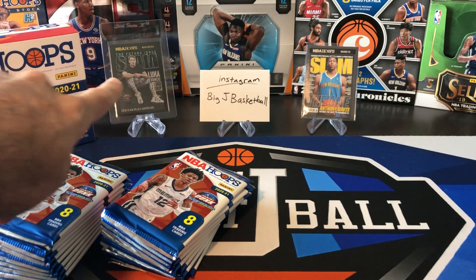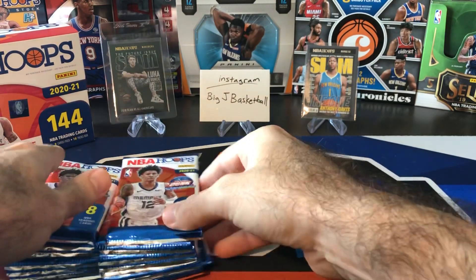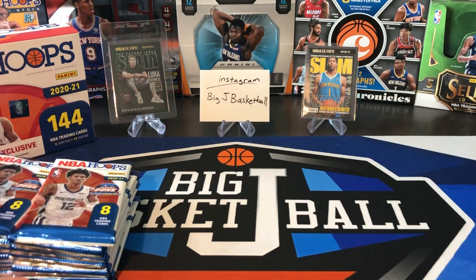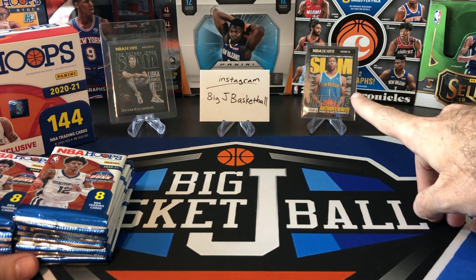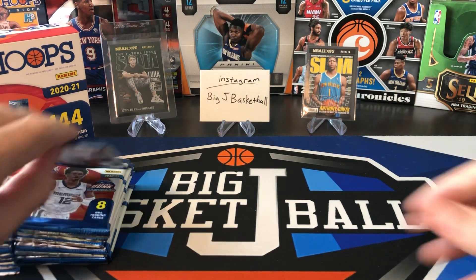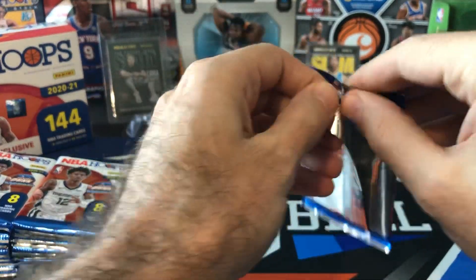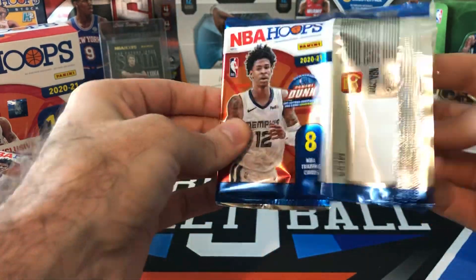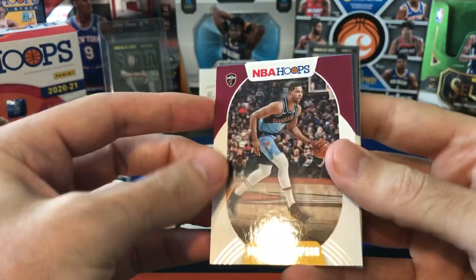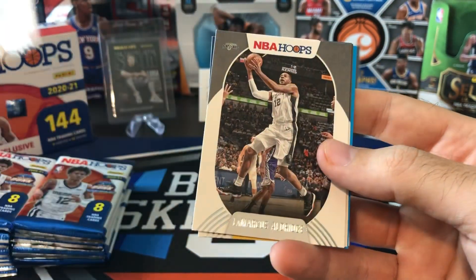You can see in the background there was that Luca holo Slam that we pulled out of the first fat packs we opened on the channel. We didn't get too much out of the hoops fat packs from the last video yesterday, but there was that Anthony Davis Slam. Trying to put that full Slam set together — the holo one will probably be too expensive, but hopefully I can at least put the base set together. Very first pack — don't think there's any explosion in this one. Tristan Thompson — there's going to be a lot of base in here, like there always is with Hoops.